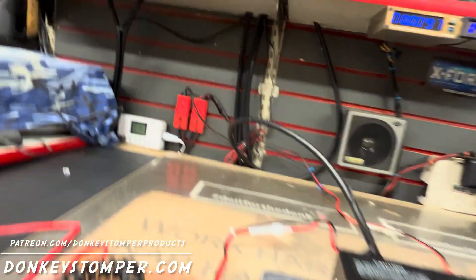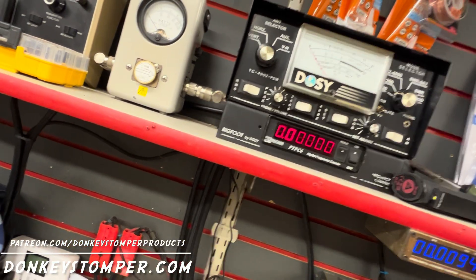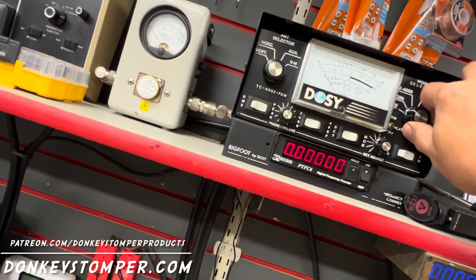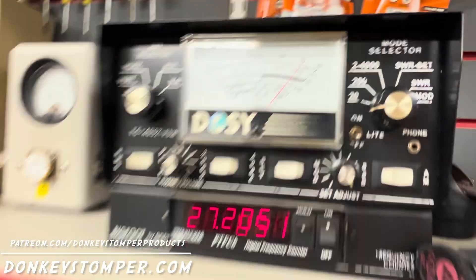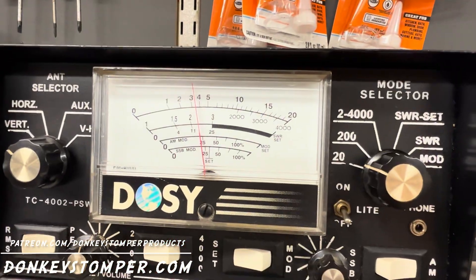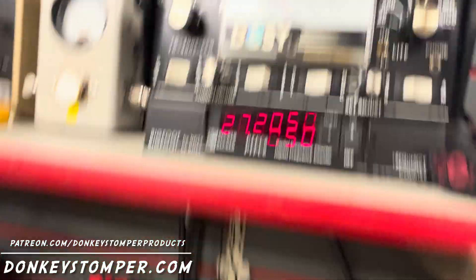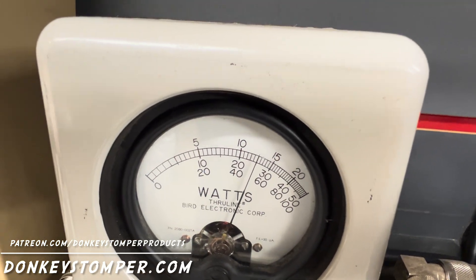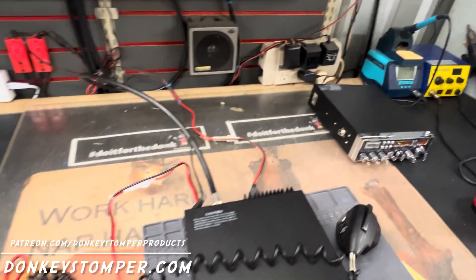Let's check power. High power — five watt carrier. Low power — one watt carrier, showing 20. Going to the 200 scale — hello worldwide, reading about 35. This one's just a little bit harder than that one. Going to the Bird PP scale — reading 50 watts. Average power is about the same as the other one.